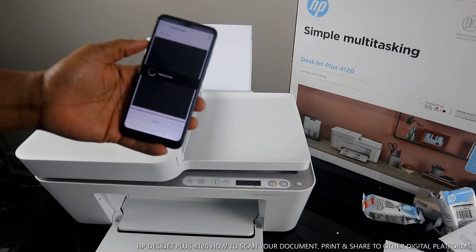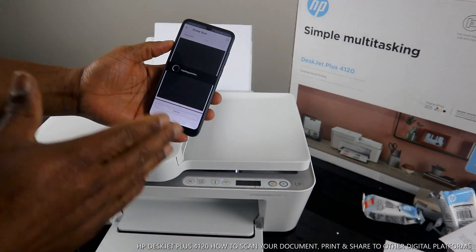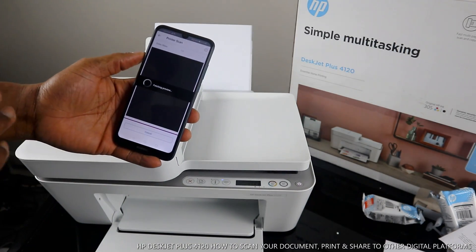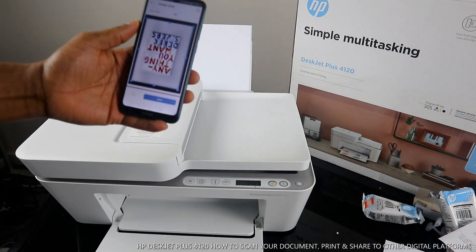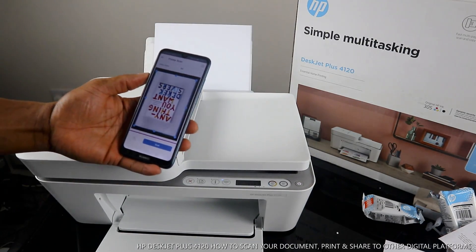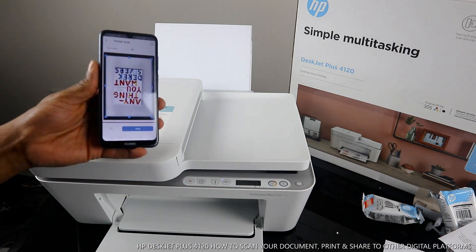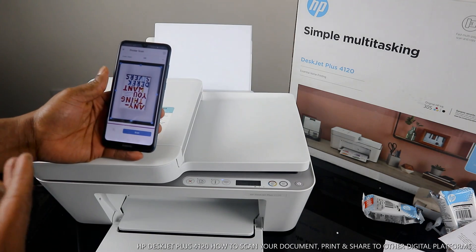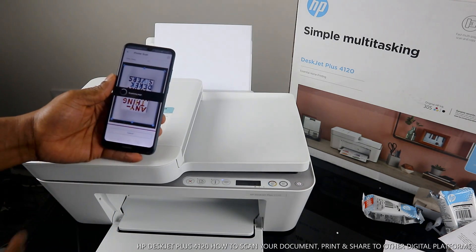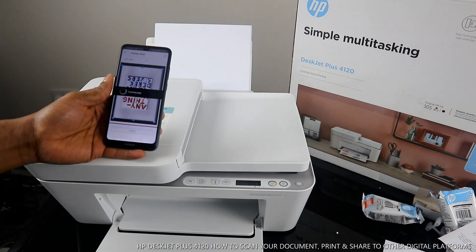Next, you can click 'Preview' to see a preview of the scan so you can check if you're happy with it. The preview shows what the scanned job looks like. If you're not happy you can adjust it, but if you are happy, click 'Scan.'